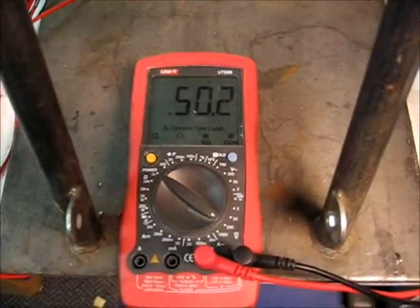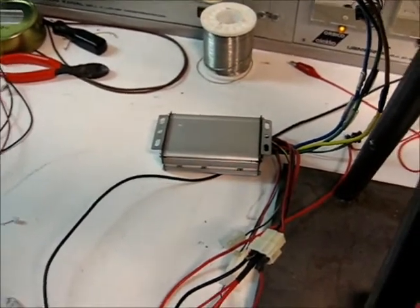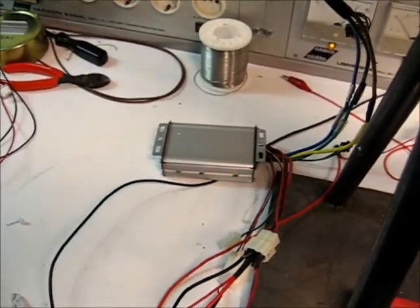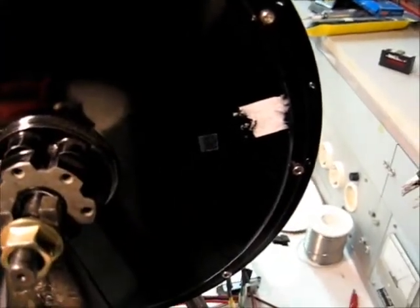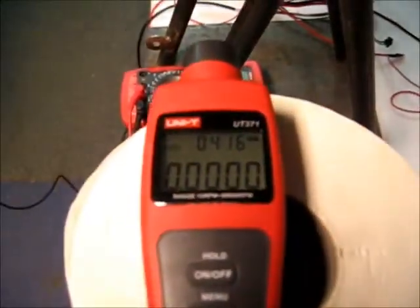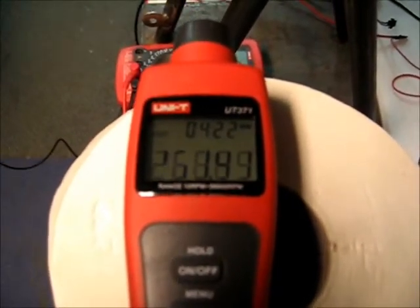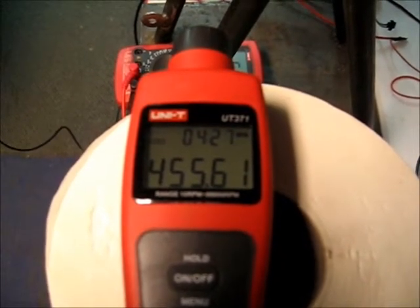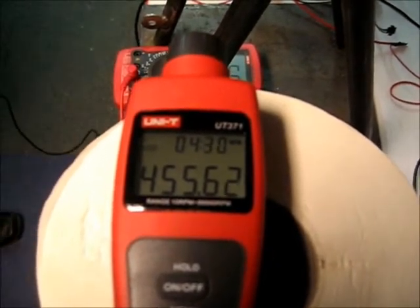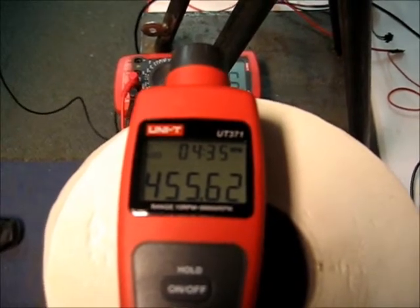We are powering it with 50 volts using a 6-FET sensorless controller. It is set for 100% throttle. We have an infrared RPM meter, and on the motor we have a little reflective sticker. So here we go — go ahead and power it up and spin it all the way up to 100%. And as you can see, it is 455 RPM on 50 volts. No load.